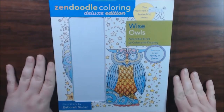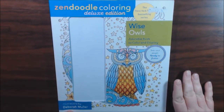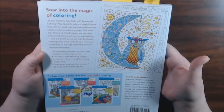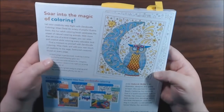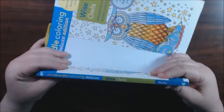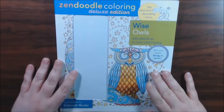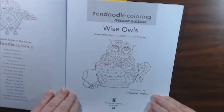Hey guys, I have a new book today. This one is Zen Doodle Coloring Deluxe Edition, illustrations by Deborah Muller. It had pencils in it but I already took them out. This is what the back looks like, and it is 60 pages of Zen Doodle variety. I bought this off of the Book Outlet, but I'll post a link wherever you can find it.